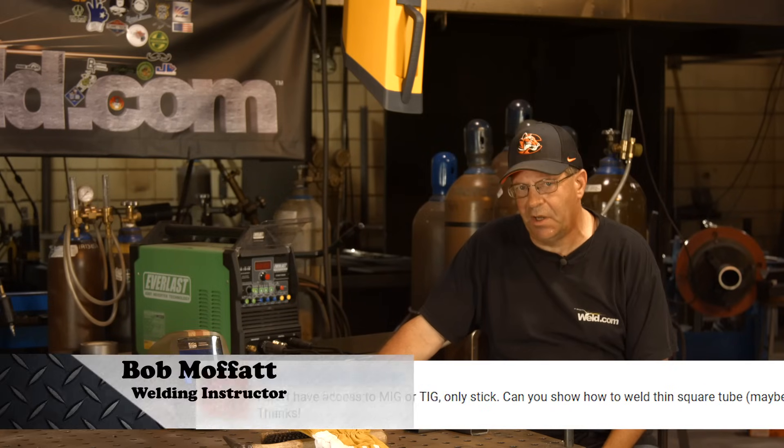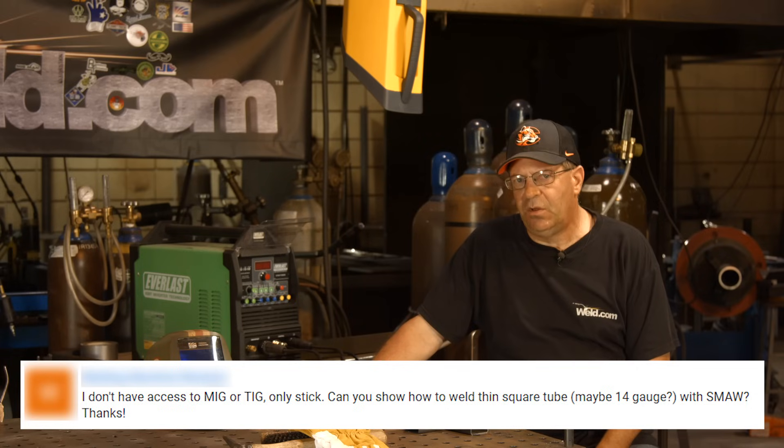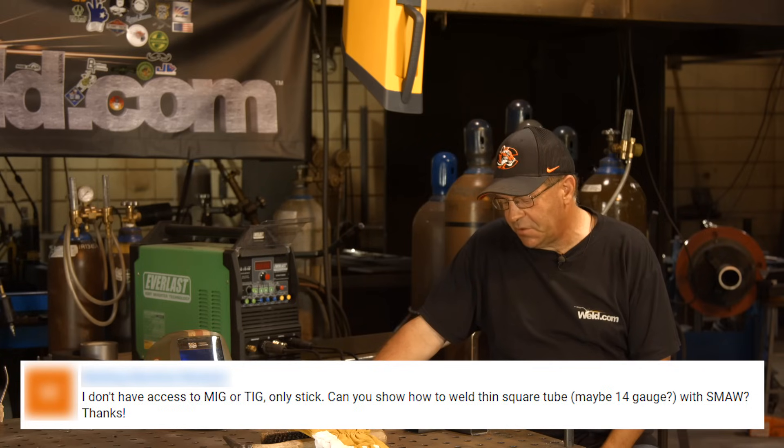Welcome to Weld.com. I recently had a viewer request, a question about stick welding thin wall square tubing. I've kind of been beating square tubing up a little bit, but it's a good practical application.